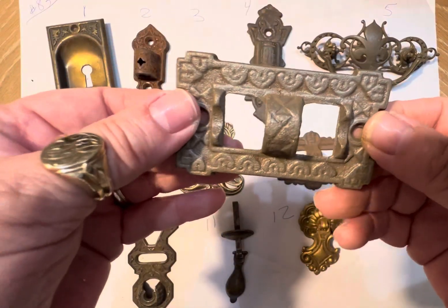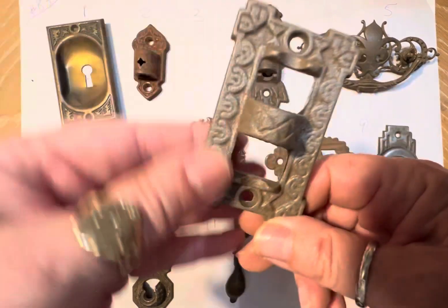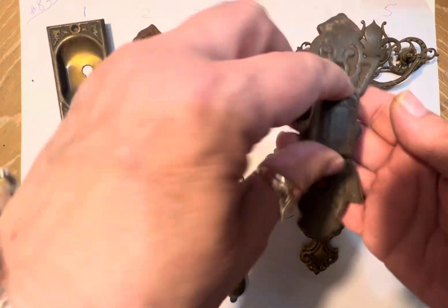I could see this also as a journal — put some ribbon through it if you want to shabby chic it, industrial steampunk.